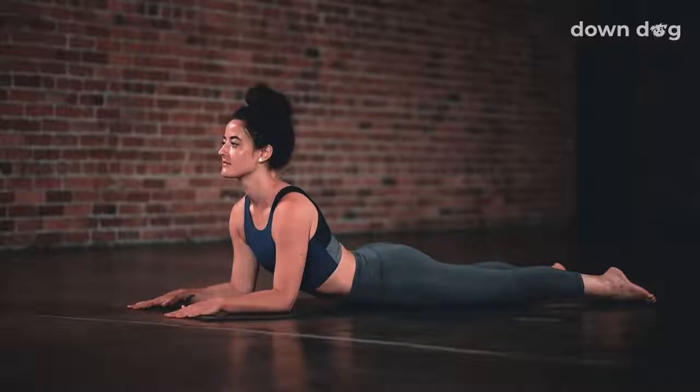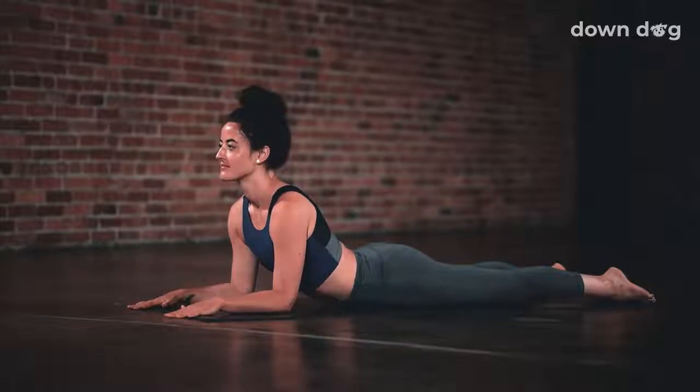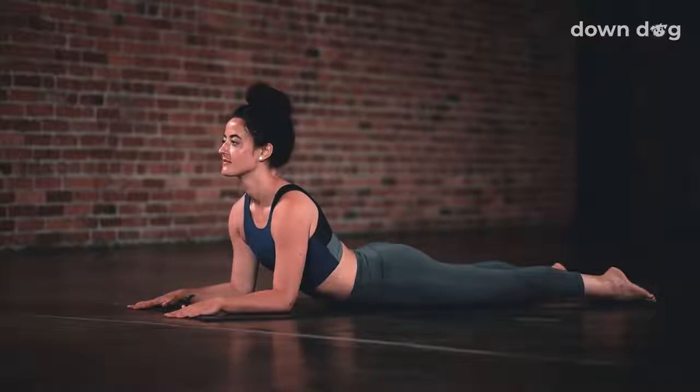Slide forward to sphinx pose. Inhale. Shoulders roll back, pull back. Stay here. Breath out. Inhale, pull back. Open the front body. Stay for the exhale.